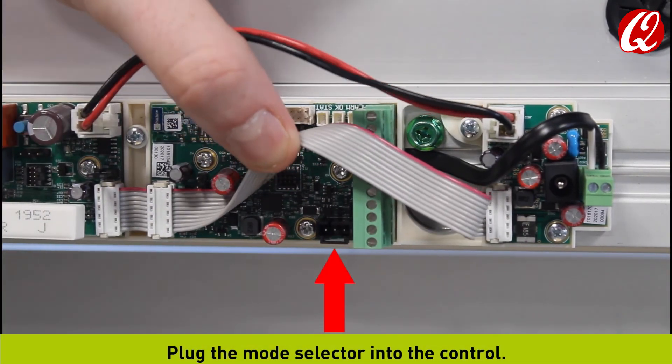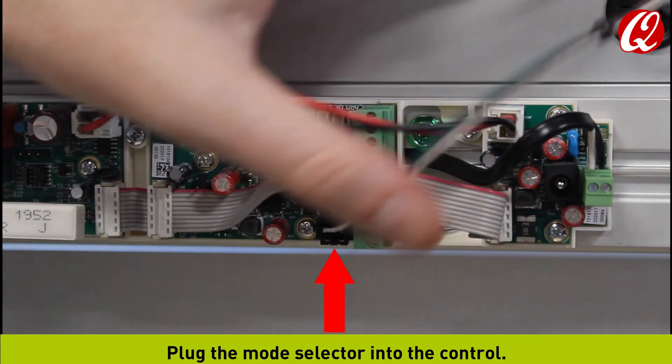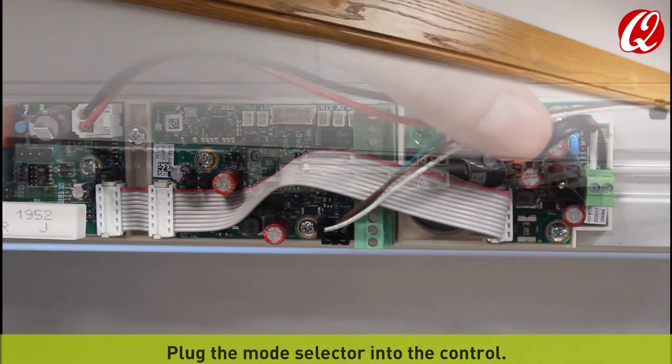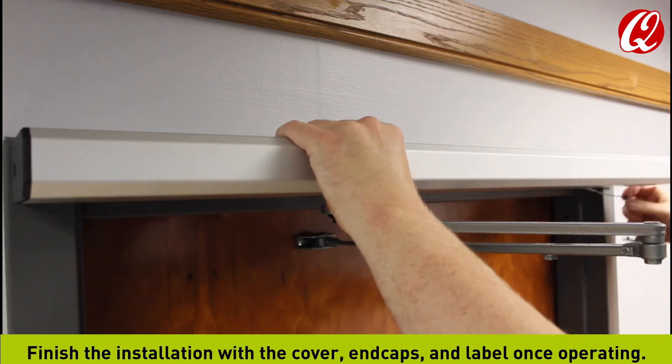Plug the mode selector into the control. Finish the installation with the cover, end caps, and label once operating.